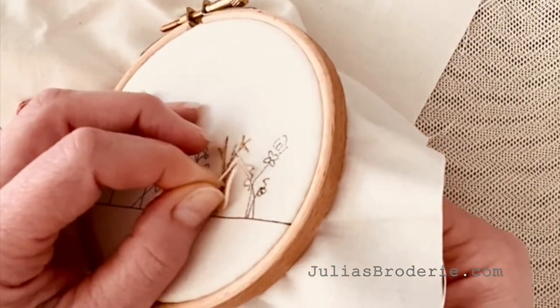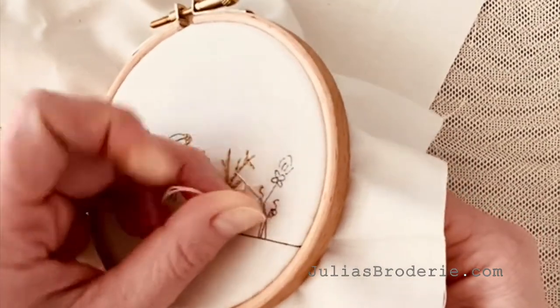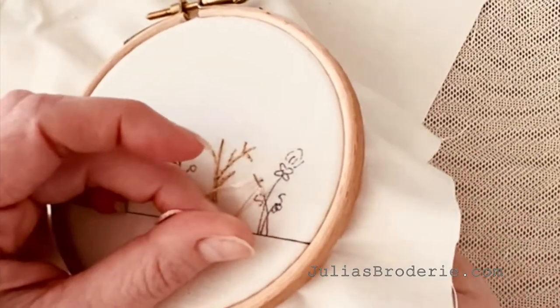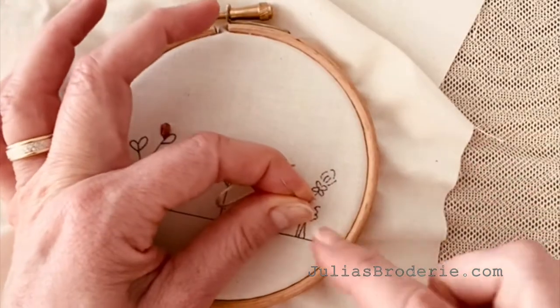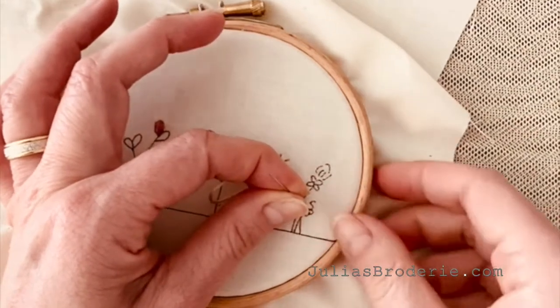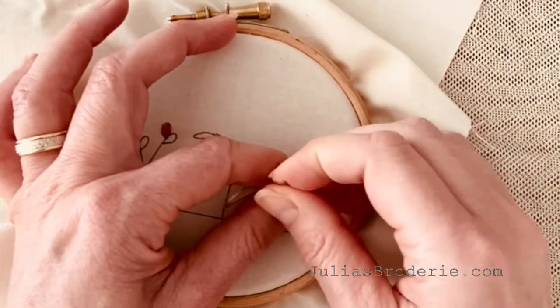So you've brought your needle up, but only part way — about half of it is poking through. Don't worry, I'll show you again. Once it's taut on there and you've got the fabric wrapped around it, put your index finger and thumb around it and hold it in place. You're basically holding the wrapped thread around the needle and the needle itself.